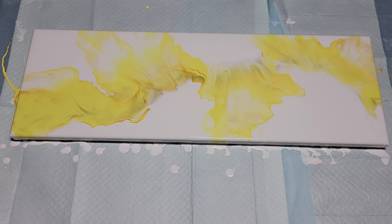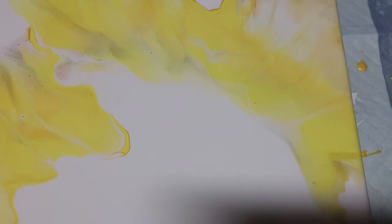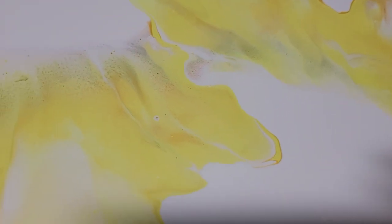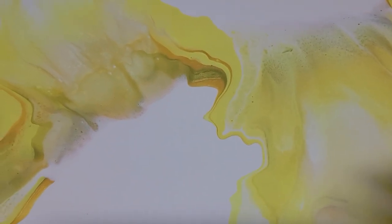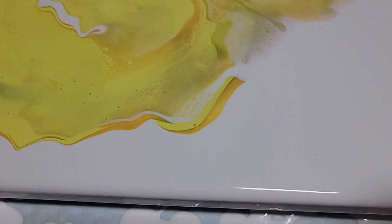Let me bring you in closer. It is nighttime so I don't know if you can really appreciate the color at this late hour, but you can see a little hint of green and that lovely gold in there gives it a little body. I like that little ribbon of gold.